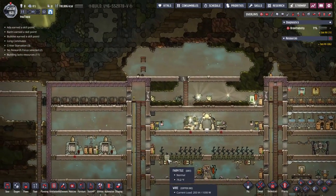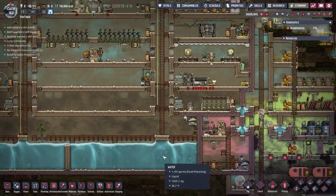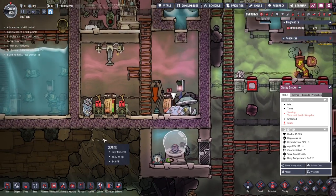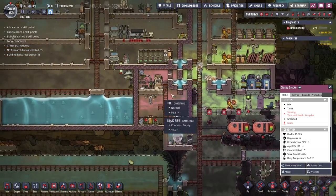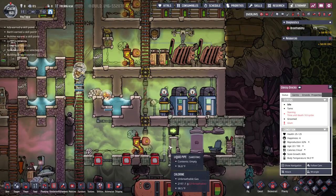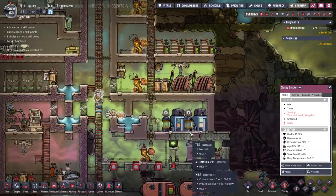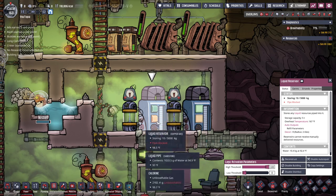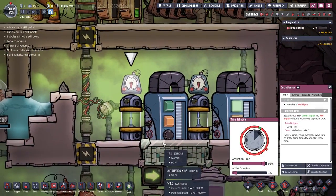Welcome to another episode of the Oxygen Not Included Beginner's Guide series. We have a couple of things to work on today. We have some starving Dracos because of the temperature of this plant, so we need to deal with that. And now that we have plastic, I'm going to adjust this system so we can test for germs and stop sending water in if it's germy.